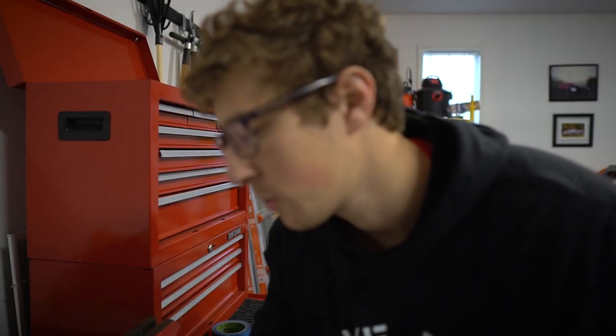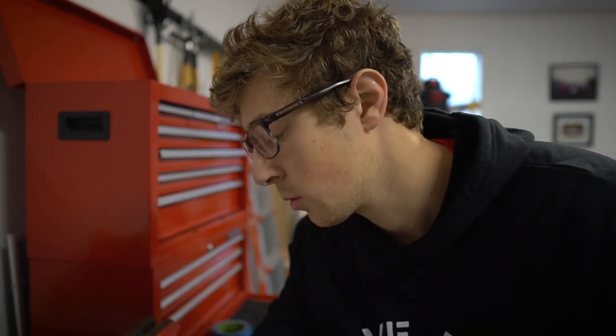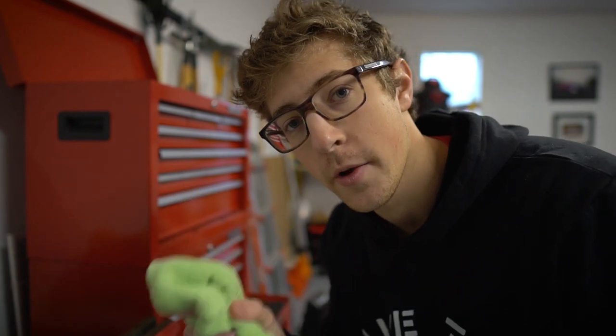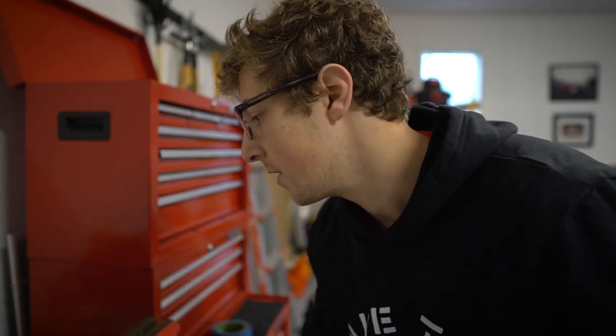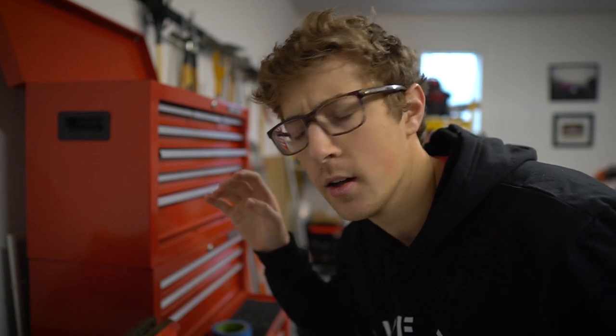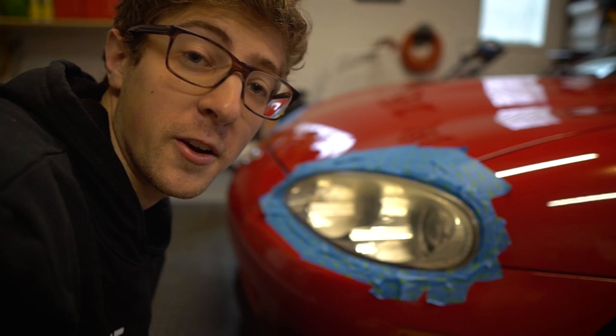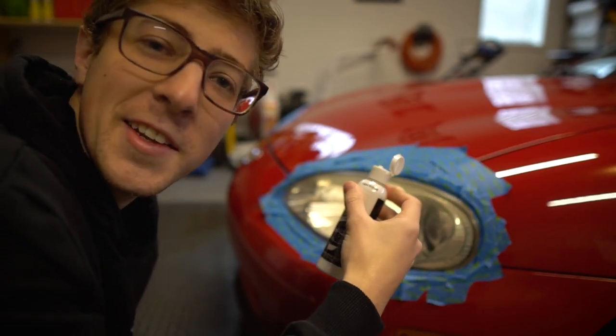To start off we're going to be using this lens clarifying compound on a microfiber towel, and then after that we'll buff with a different towel. If it turns clear then you're good, but if not there are a couple of extra steps. I don't think it'll just turn clear because this is a 15-year-old car. Also, it makes very clear: do not get this in your eyes.